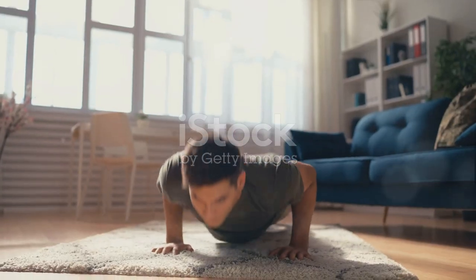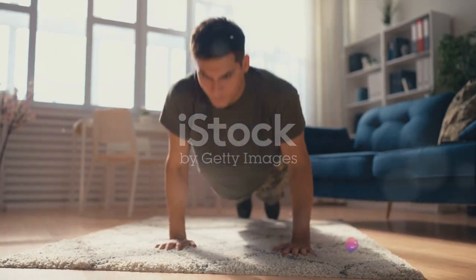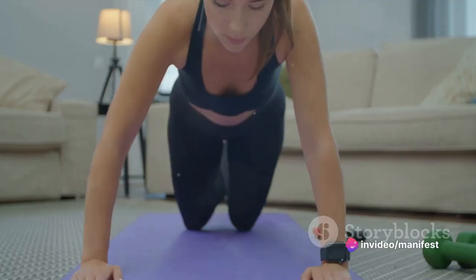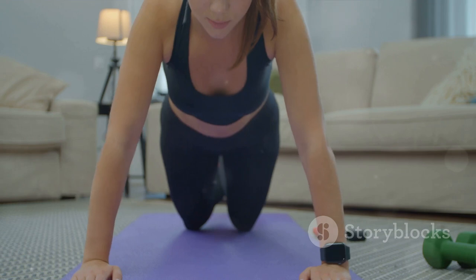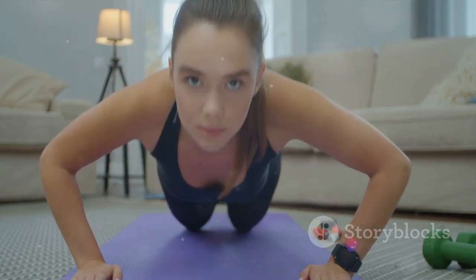Push your body back up, extending your arms fully but without locking the elbows. That's one complete push-up. To reap the full benefits of this exercise, consistency and correct form are key. Half-hearted attempts won't cut it here — you want to feel the burn in your muscles, not cheat your way through it.